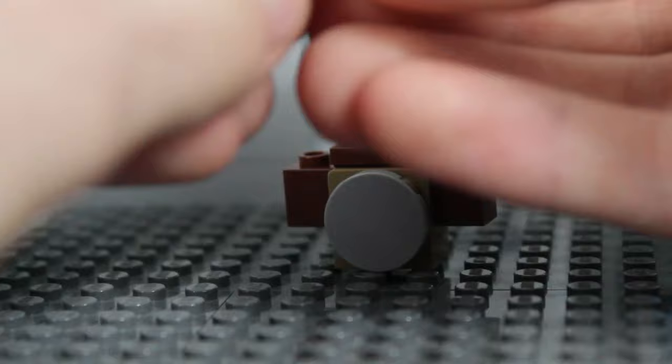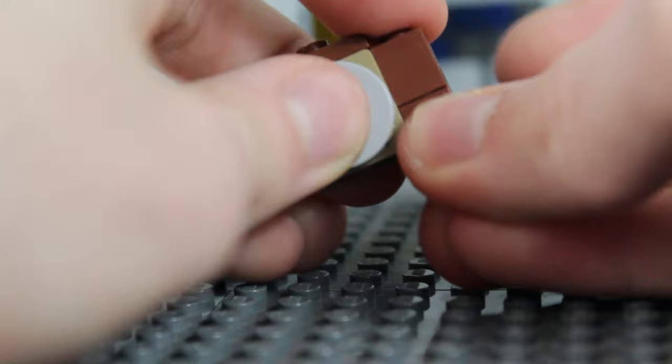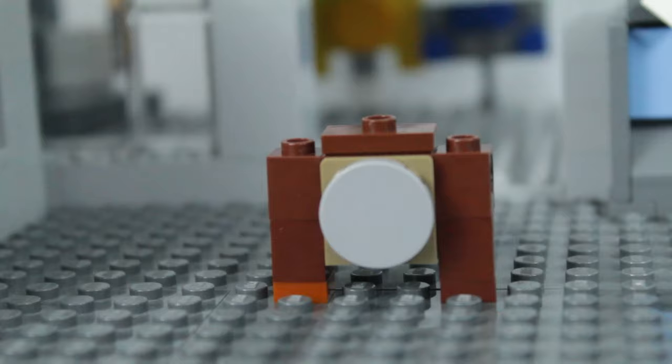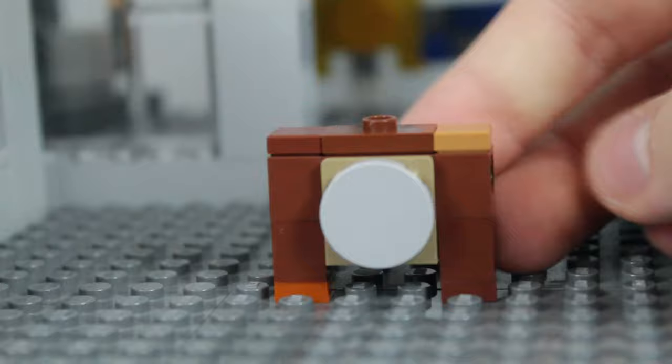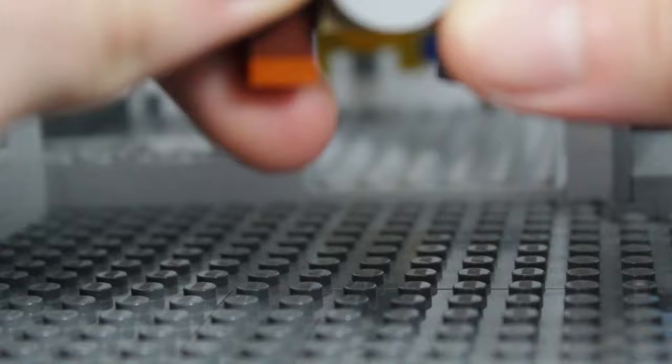First, grab a 1x1 brick and a 1x1 plate. Attach the plate to the bottom of the brick just like that. Then take your monkey body and attach that on one of the arms — now your monkey has one arm. Replicate that for the other side, and now the monkey has two arms. Next, grab two 1x1 tiles and put them on the shoulders of the monkey to flush it out a little bit. The arms should be able to go all around because of those Technic pins we put in earlier.